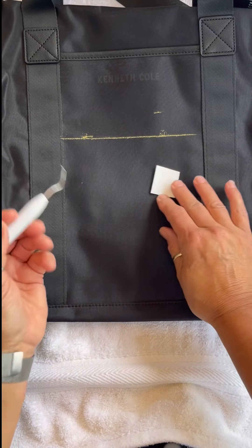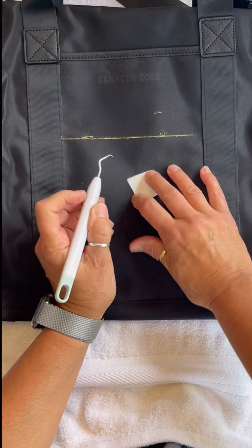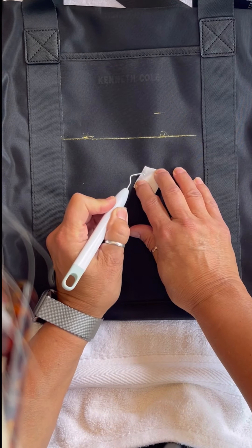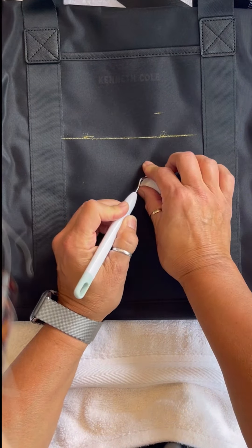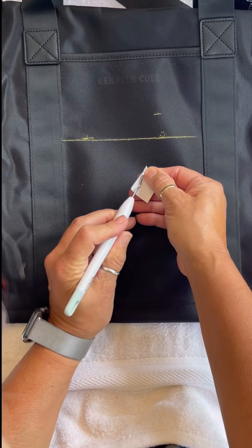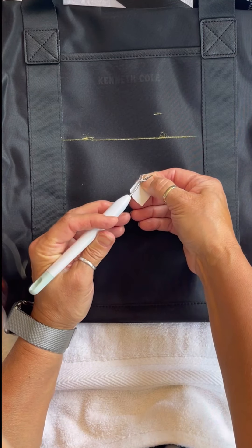Now that your letters are cut, you will need to use the weeder to remove the excess material around the letters. Start near the edge of the excess material and lift the material and peel it away. The letter will stay in place.